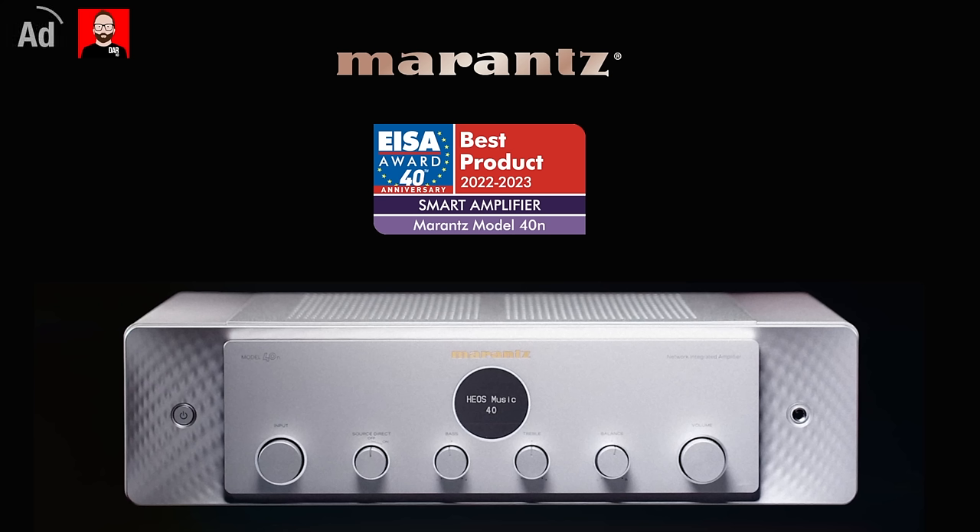This episode is brought to you by the Marantz Model 40N, ISA's smart amplifier of the year. The most musical sound, simplified.